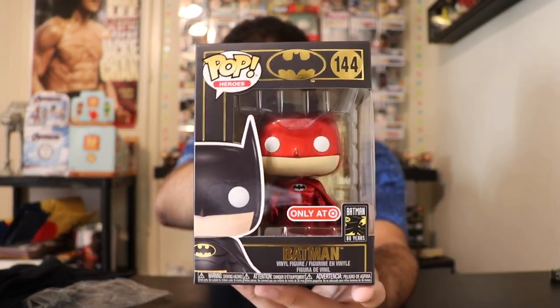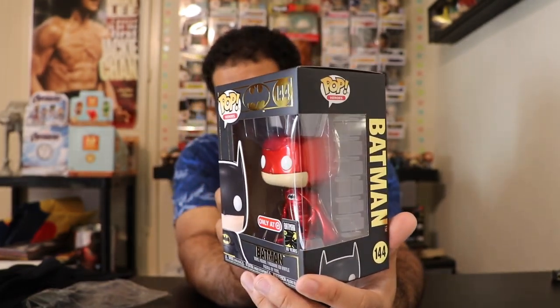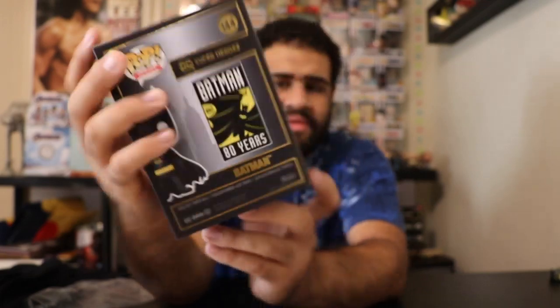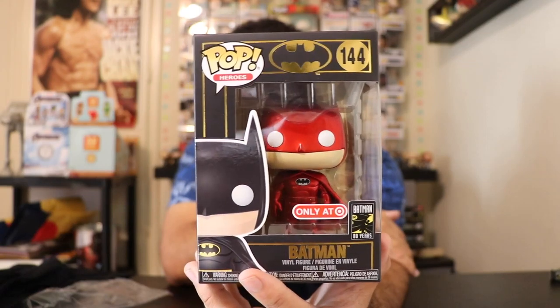A friend of mine, Christopher, in our group was able to help out me and four or five other people to get this pop — so thank you Christopher! Here is the red metallic Batman from Target — a really awesome pop. What makes it even better is the gold background on the pop, which makes the red and gold go really well together with the black box exterior. It's the same pose as many Batman pops — number 144 — but in red. Really glad to have this one in my collection.